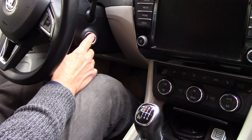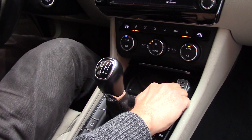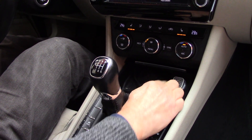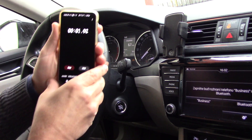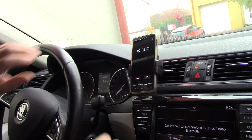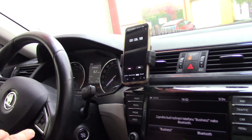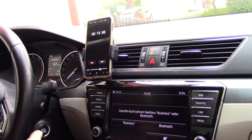Now I start my car and I connect the key brick here in USB, and at the same time I start the stopwatch on my phone. Now we will see how long it takes to connect Wi-Fi Android Auto in our car.